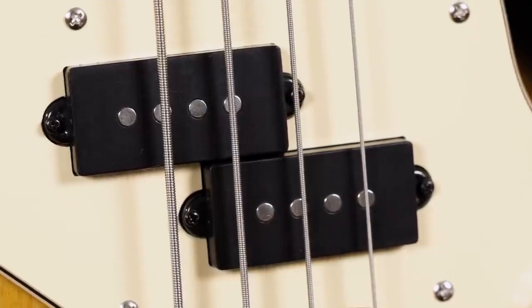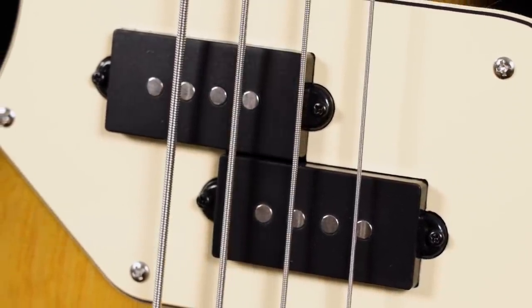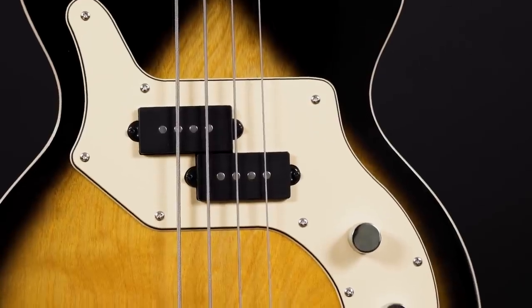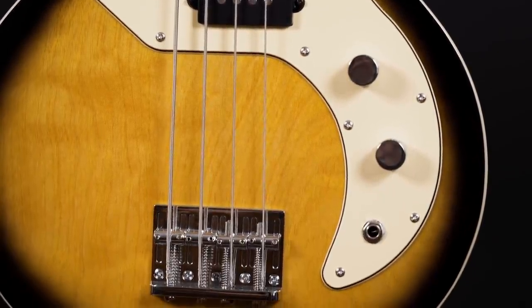The O bass is a passive instrument, equipped with a custom bound split coil pickup, which is surely partly responsible for this low end deliciousness. The controls are, of course, the master volume and the aforementioned tone control. If you play the O bass with some more strength, it opens up nicely. It's not exactly a slap bass, but why would we care?